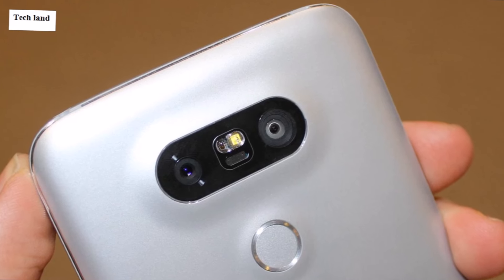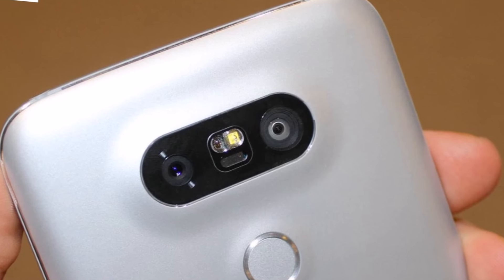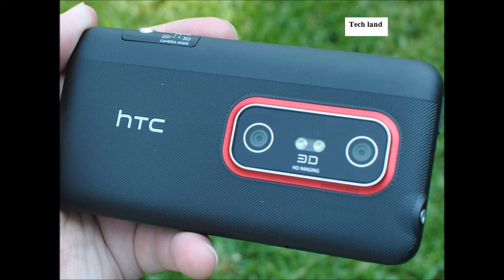The first dual camera sets were from HTC and LG. The HTC set was the HTC Evo 3D, and the LG was the Optimus 3D. These were used for 3D photos and 3D video.